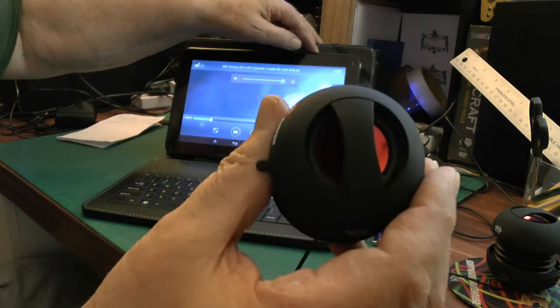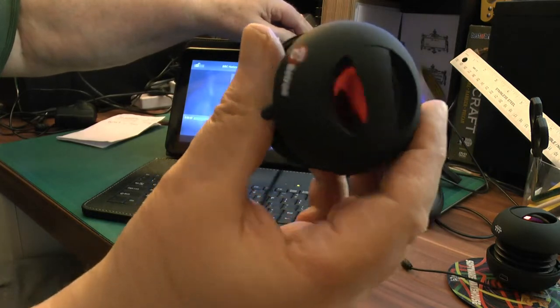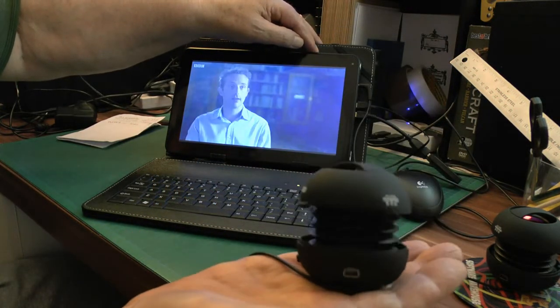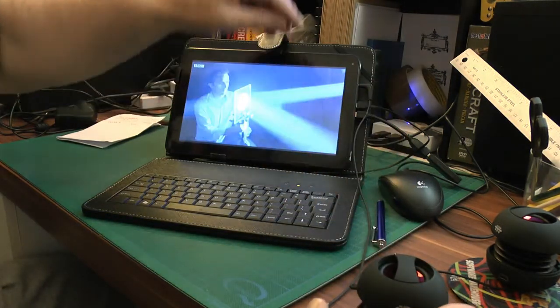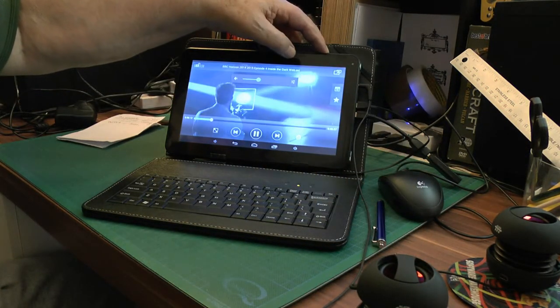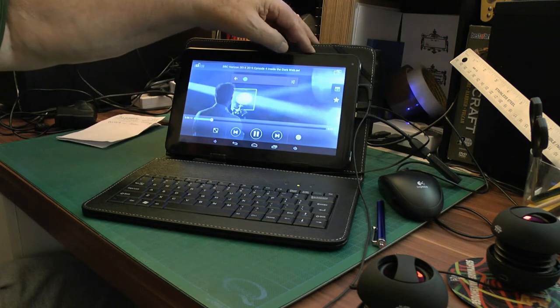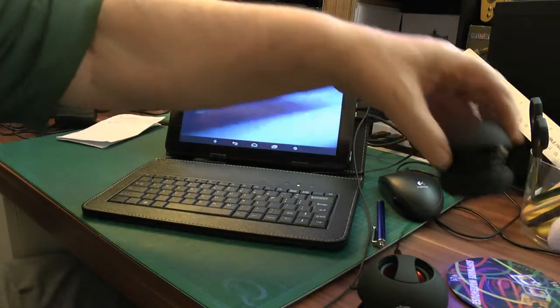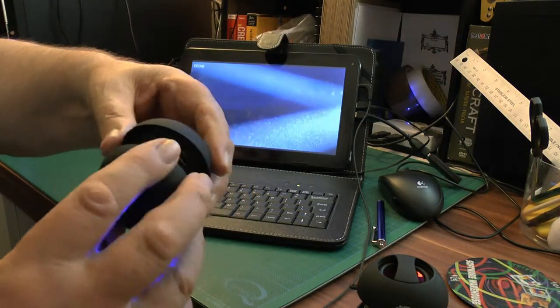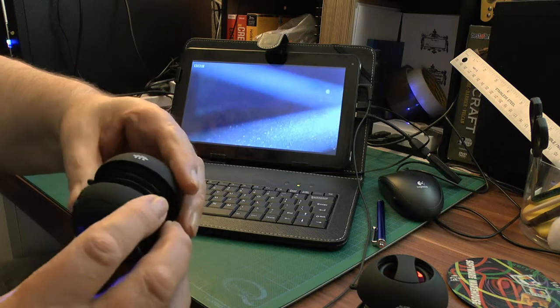These little speakers are good for the sound — look at the size of them, they fit in the hand. When you finish with one it's not in use, there's a lining-up point on here and it closes and locks.